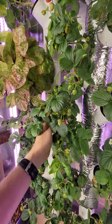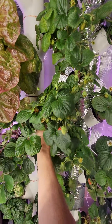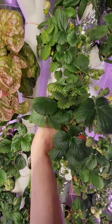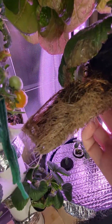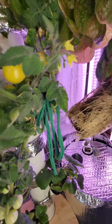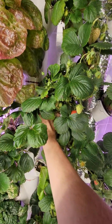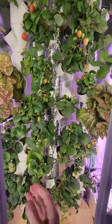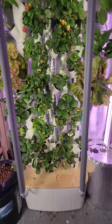Let's get one of these that's producing and see how they look. This one actually has strawberries on it right now. Still not great — not great looking roots, but they are producing.